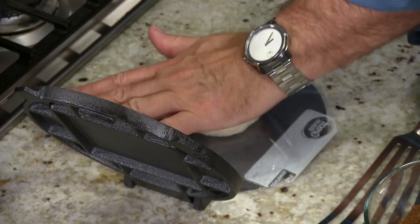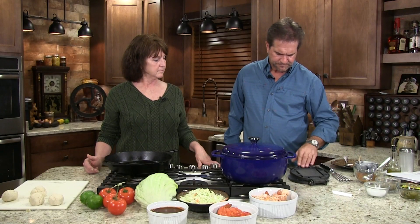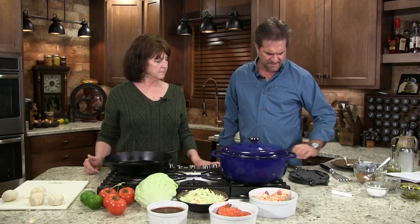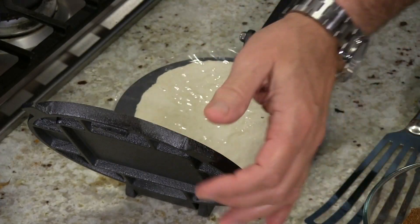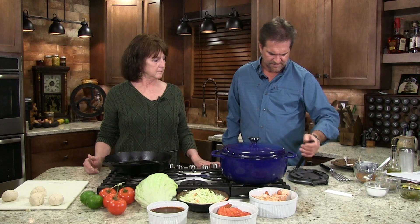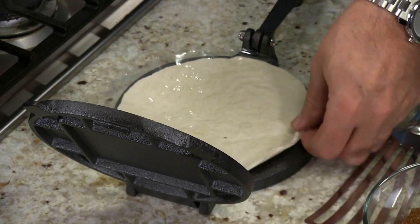We're gonna take two pieces of plastic, one on the bottom and one on the top, and we're gonna try to center things up here. Do the first part with our hand, and then we just basically turn this and flatten it out. That's pretty nice — isn't that pretty? Just turn it a little bit at a time, get it out to the edge. They don't have to be perfect by any means, but you see it kind of coming out at the end here. Just keep turning.